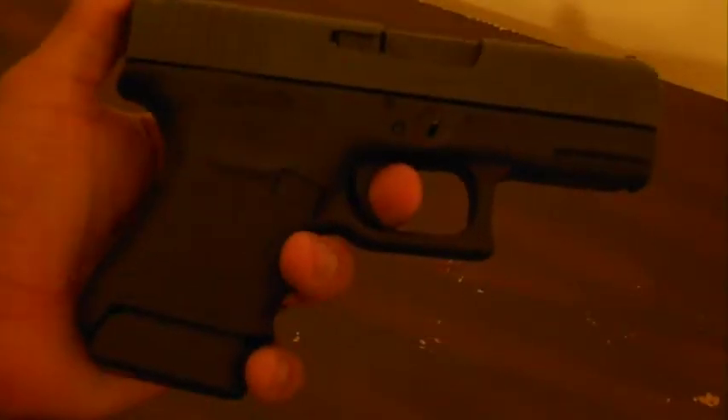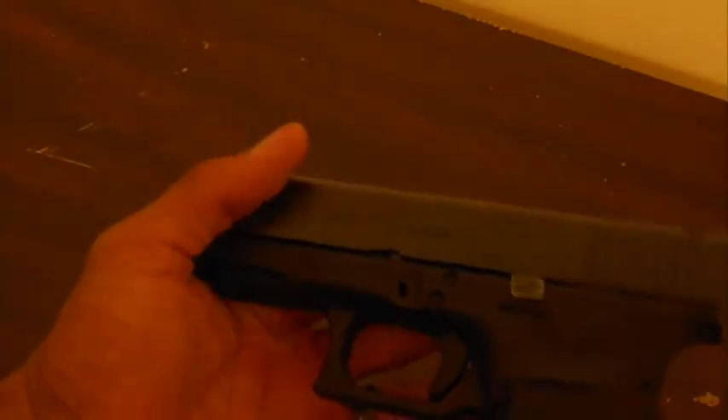Hey guys, I'm showing you a video of my Glock 30 — that's actually a 30SF. I don't know if you can see it right there. I really, really like this gun for several reasons.